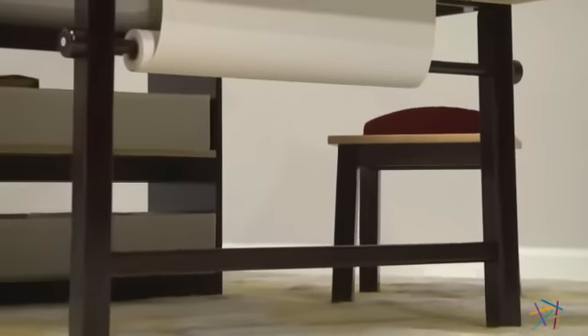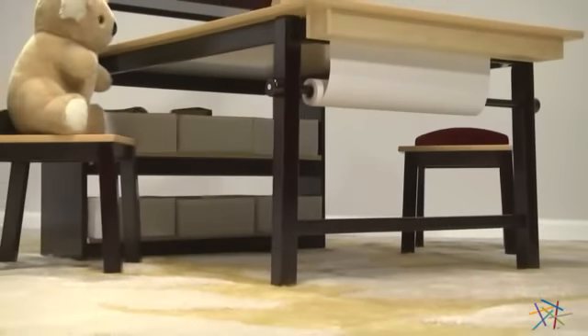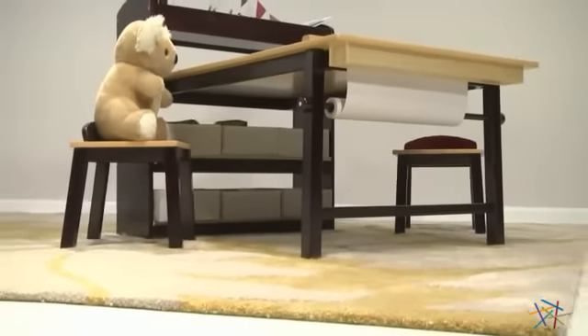It features solid wood legs and rugged birch plywood surfaces, and the tabletop is UV-coated, creating a smooth, non-porous, resilient surface that creates the perfect environment to encourage creative exploration.